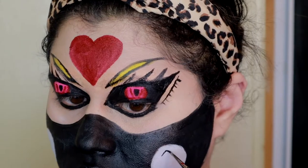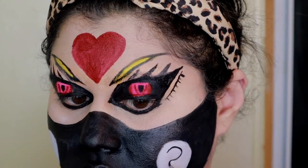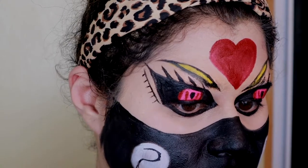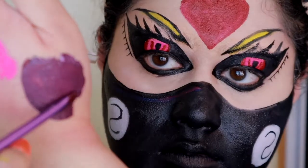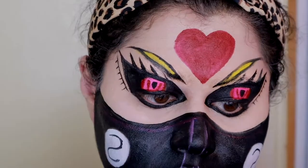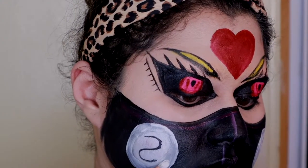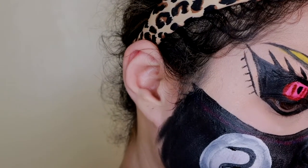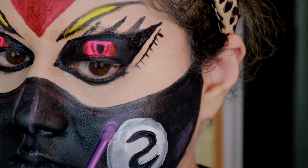Now on to the details. I'm going to start by doing the S that's written on her actual little white symbols. I'm going to go back in and fix it and make it a little bit thicker later. Then I'm also going to take purple - combining blue, red, and white - and use that to go all over the face and create a more 3D effect.